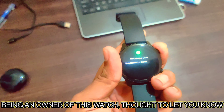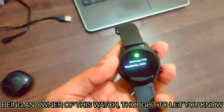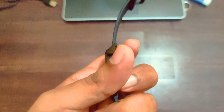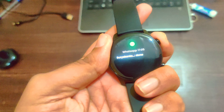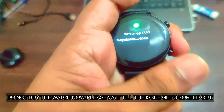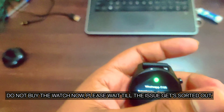The product is absolutely amazing but the button is not working at all. Please tell me what is the issue and what is the solution for this. If anyone knows, please do let me know in the comments so that I can also fix it for my watch as well.